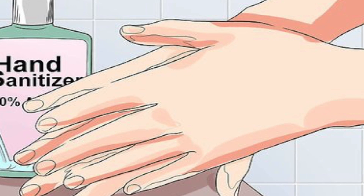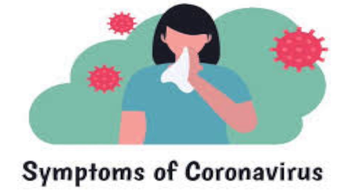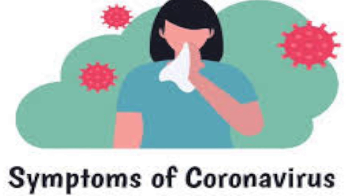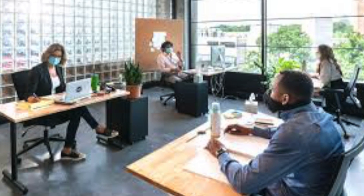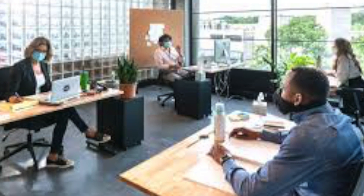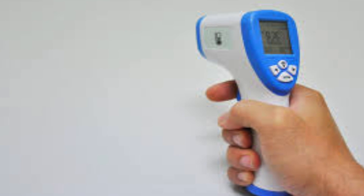Avoid touching your eyes, nose, and mouth with unwashed hands. Number four: monitor your health daily. Be alert for symptoms — watch for fever, cough, shortness of breath, or other symptoms of COVID-19, especially if you are running essential errands, going into the office or workplace, or in settings where it might be difficult to keep a physical distance. Take your temperature if symptoms develop.